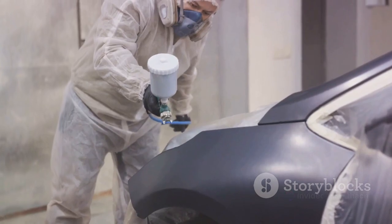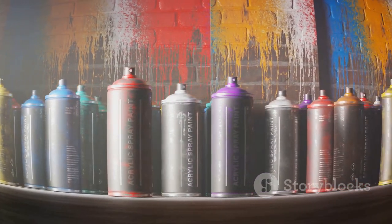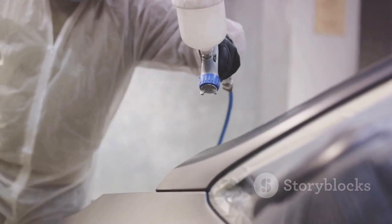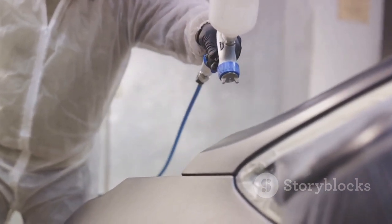Lastly, proper maintenance goes a long way. Clean and store the sprayer correctly after each use to prevent clogs and damage. And there you have it, a comprehensive guide to using an airless paint sprayer effectively. By following these steps, you're well on your way to achieving professional-looking results. Happy painting!